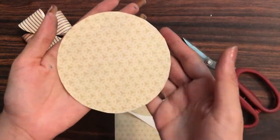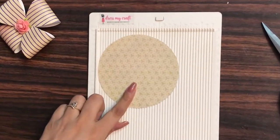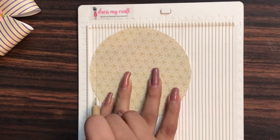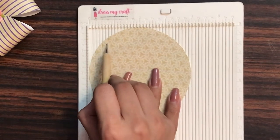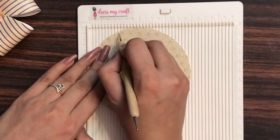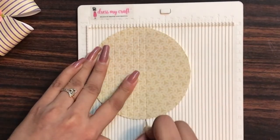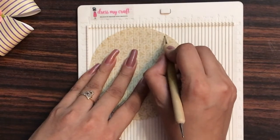Subscribe if you want to see more such content and do like this video! Here we are ready with our circle. Now I'm taking up my mini scoreboard and, using my scoring tool, I'm going to score lines at every one-fourth inch. If you don't have a scoring tool, you can mark the lines and use your ruler to create the folds. I'm starting slightly on the inner side, going up once and then coming down, to make sure I don't ruin my paper and get crisp lines.